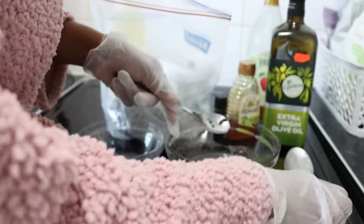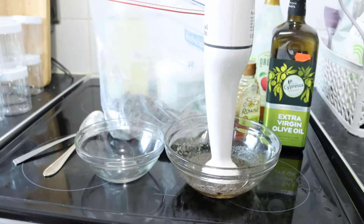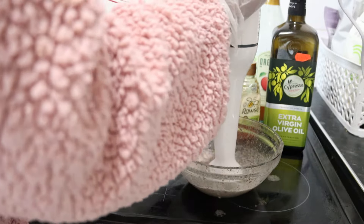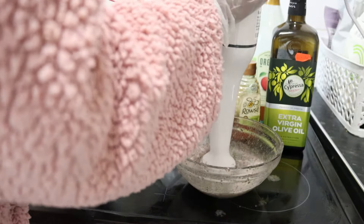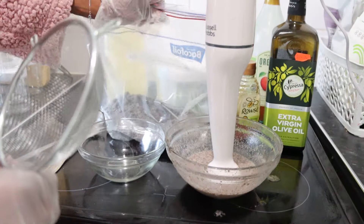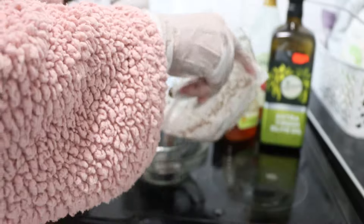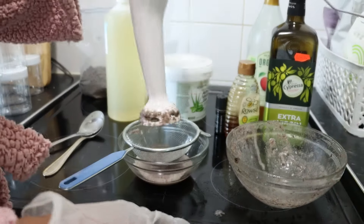As you can see, I'm hand blending it because I want a very smooth consistency with no lumps in my shampoo. Because of the lavender powder, I'll be straining the mixture using a strainer.